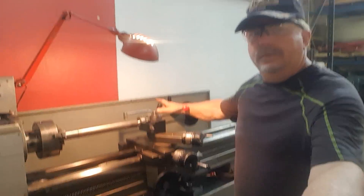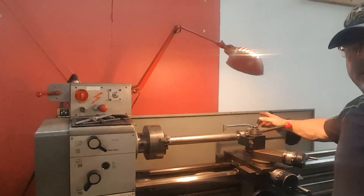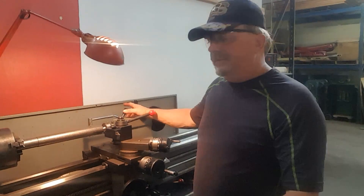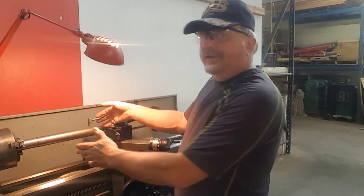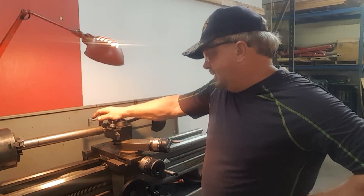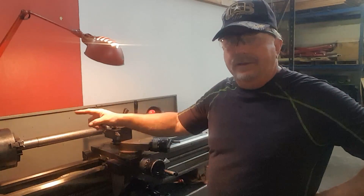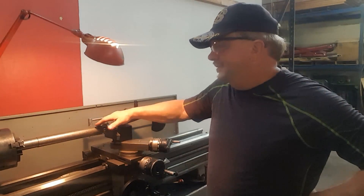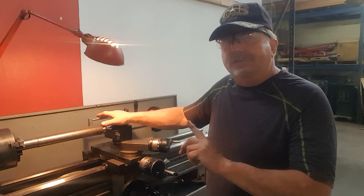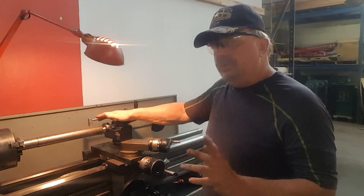Hey, Lucas here. We're going to look at the performance on this Colchester Colt, a very little speed lathe. We're going to do a taper test on it by turning this section of cold rolled steel. It's about 14 inches between the centers — the tailstock and the chuck. I'm going to double check the tailstock set-over before we start, and then we'll go from there.